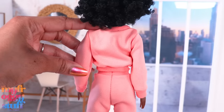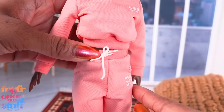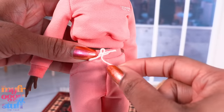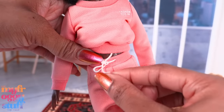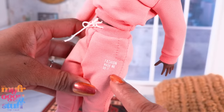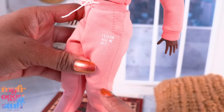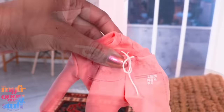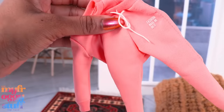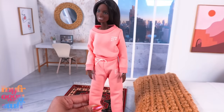She comes dressed in a salmon colored sweatshirt that says 'Fashion Made Me Do It.' There's no opening in the back but it does have a wide collar. Sweatpants with a drawstring that actually works — it is sewn in the back so you don't have to worry about the thread coming out. 'Fashion Made Me Do It' on the side, stitched pockets, stitching down the side, cuffs at the bottom, and it came with shoes. But I want to know — can the fashion fit other dolls?